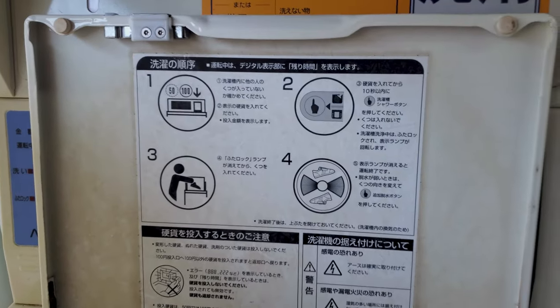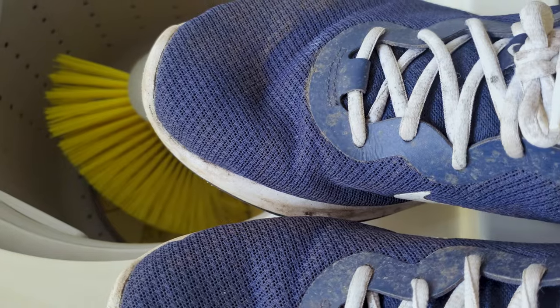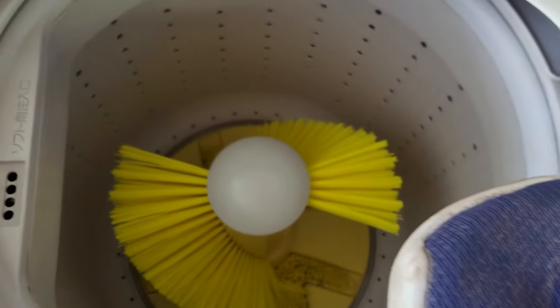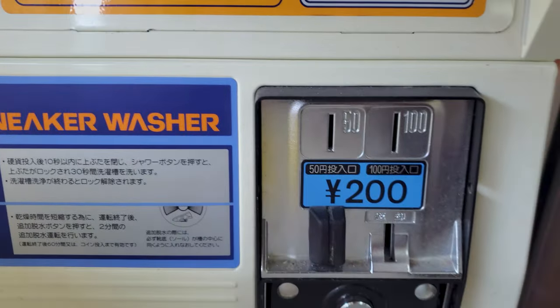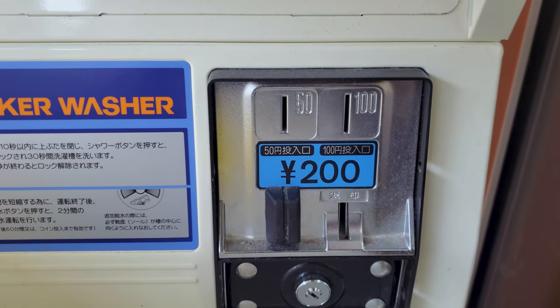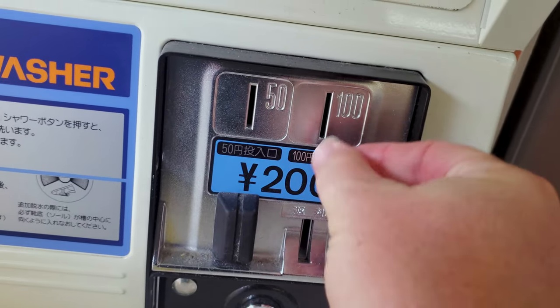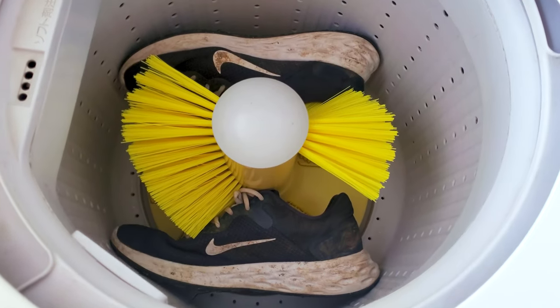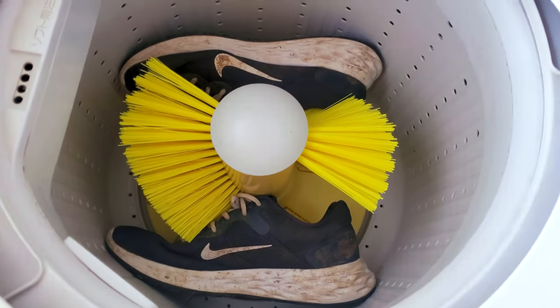So first thing I did was put the shoes in the designated washer. As you can see, it has special bristles to get the crud off the shoes. The cost per wash is 200 yen, and this machine also takes 50 yen coins in addition to the laundry standard 100 yen coins, which is quite rare. I have my shoes in the washer with the heels on the drum so the bristles can do their magic.